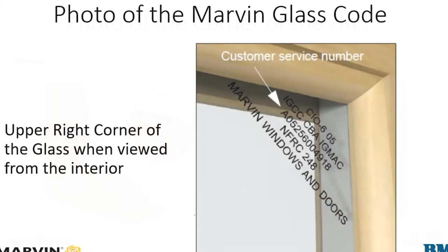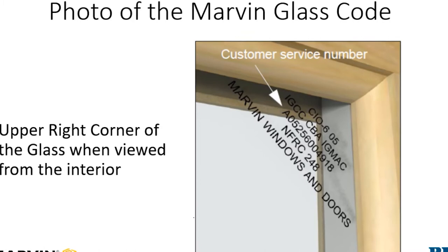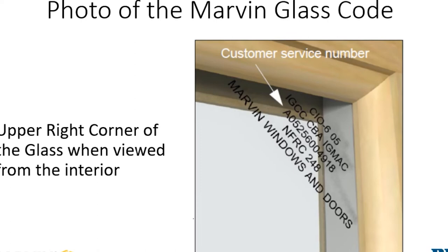Next up may be the most important photo of all — a photo of the Marvin glass code. Each piece of glass that Marvin puts out is etched in the top right corner when viewed from the interior, with a serial number that helps us look up the original order and gives us all kinds of info about the unit itself.